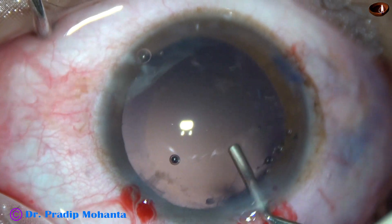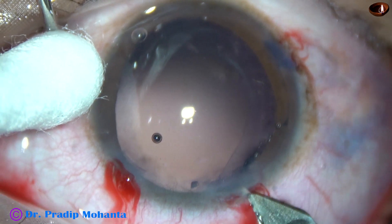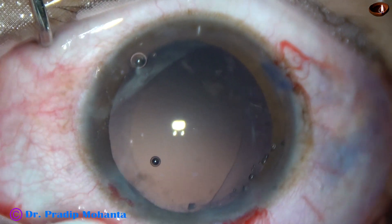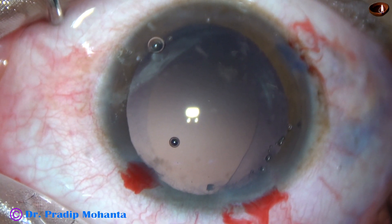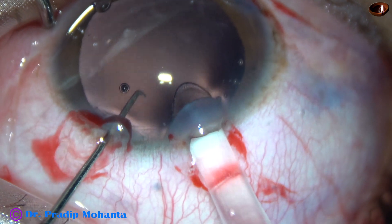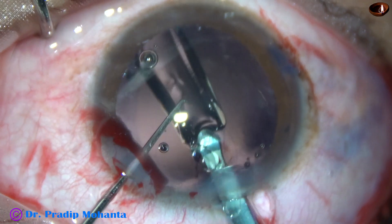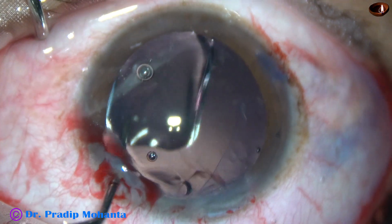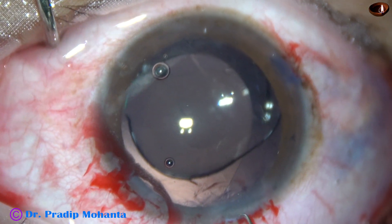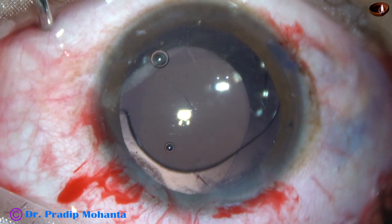And now the anterior chamber and capsular bag is filled up with viscoelastic. I am going to use a B-cartridge, so I need to enlarge the main wound to about 3 mm. The 2.8 mm wound is now 3 mm. And now a hydrophobic acrylic single-piece monofocal intraocular lens is being implanted. The leading haptic goes to the capsular bag. The trailing haptic is dialed with the left-hand instrument and placed in the capsular bag. The haptics are about 90 degrees away from the point where the rhexis has run out.